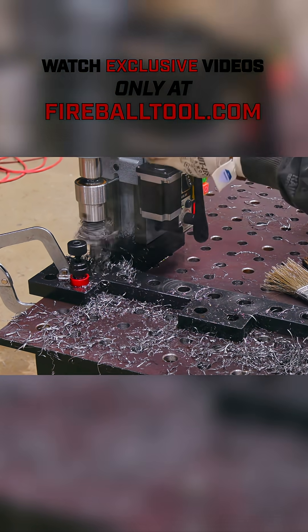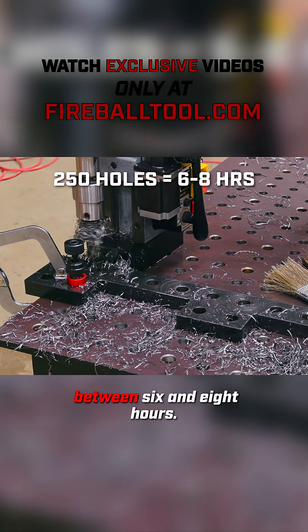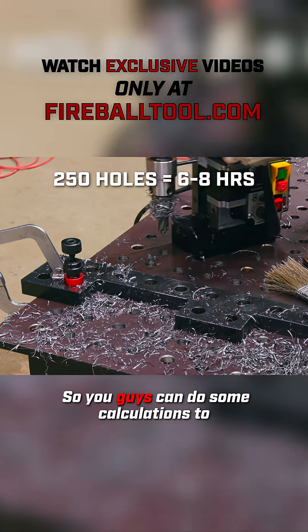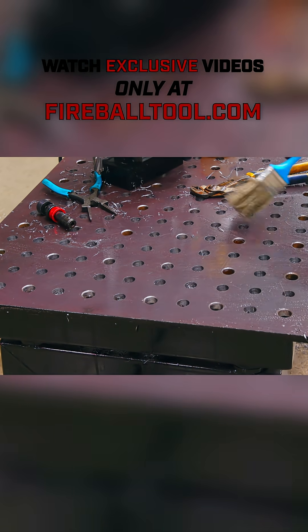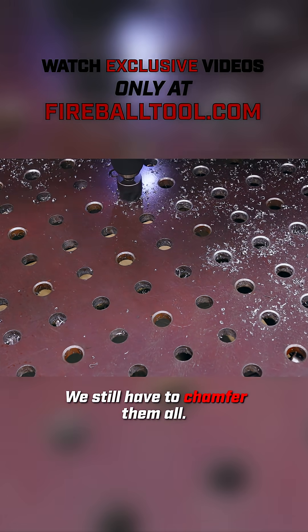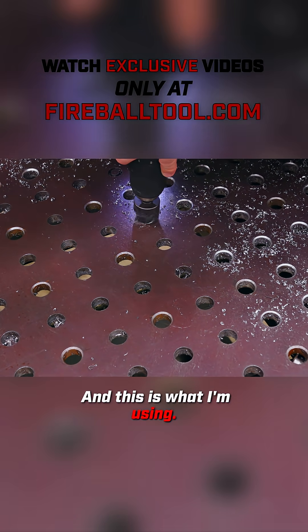I got all the holes drilled — that's about 250 holes between six and eight hours. So you guys can do some calculations to see how long it's going to take you when you do your table surface. We're not done yet. We still have to chamfer them all, and this is what I'm using.